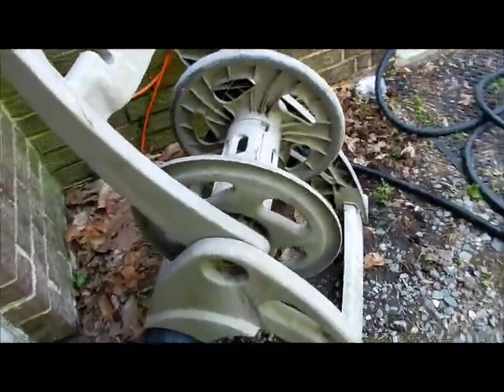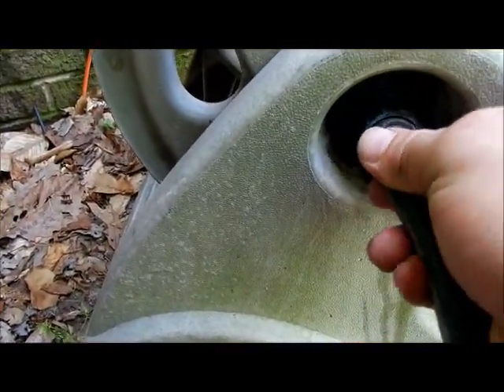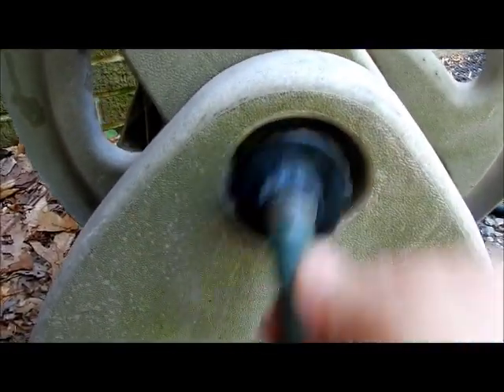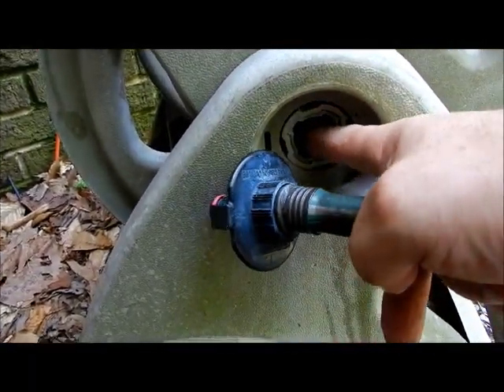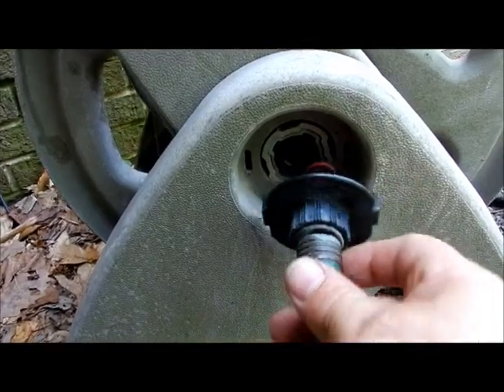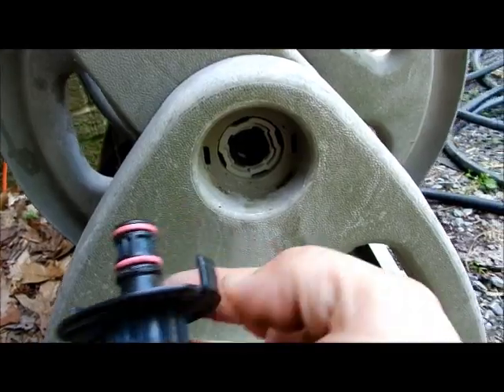You guys know what this thing is, and the problem here is this thing keeps popping out. Every time we put it in and lock it in, when the water pressure is put on, it comes right back out. So there's no way to — I don't know if something's in there supposed to hold it or these clips are supposed to hold it, but the idea is there's room in there to grab.